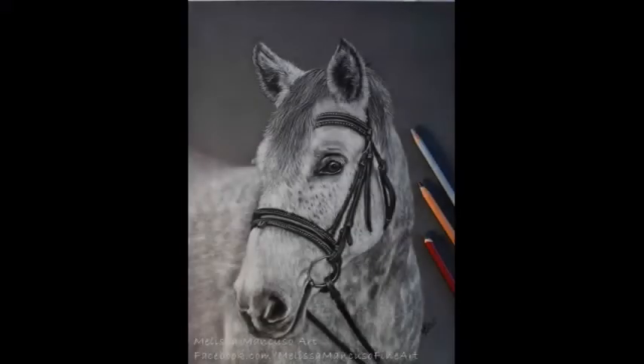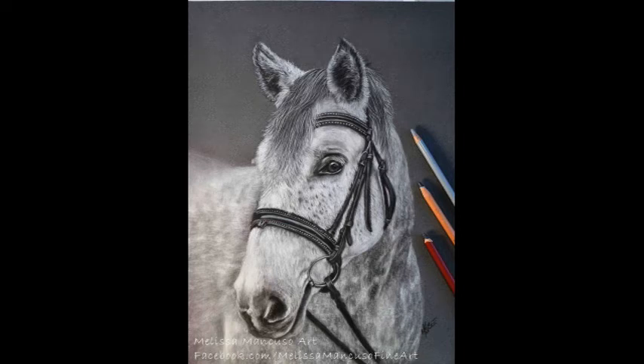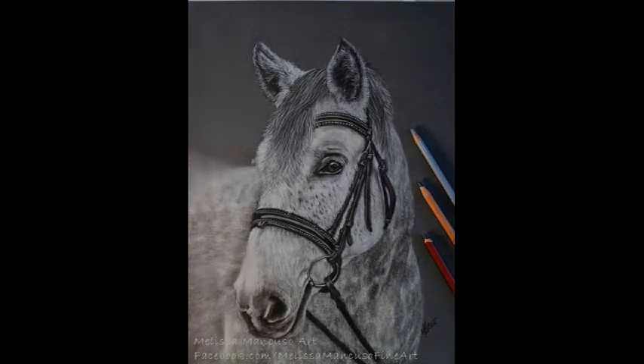And here is the finished piece! If you guys have any questions, please feel free to put them in the comments below, and give me a thumbs up and subscribe if you haven't already. If you happen to make anything similar, please tag me in it — I'd love to see what you're doing. All right, thanks, we'll see you next time!